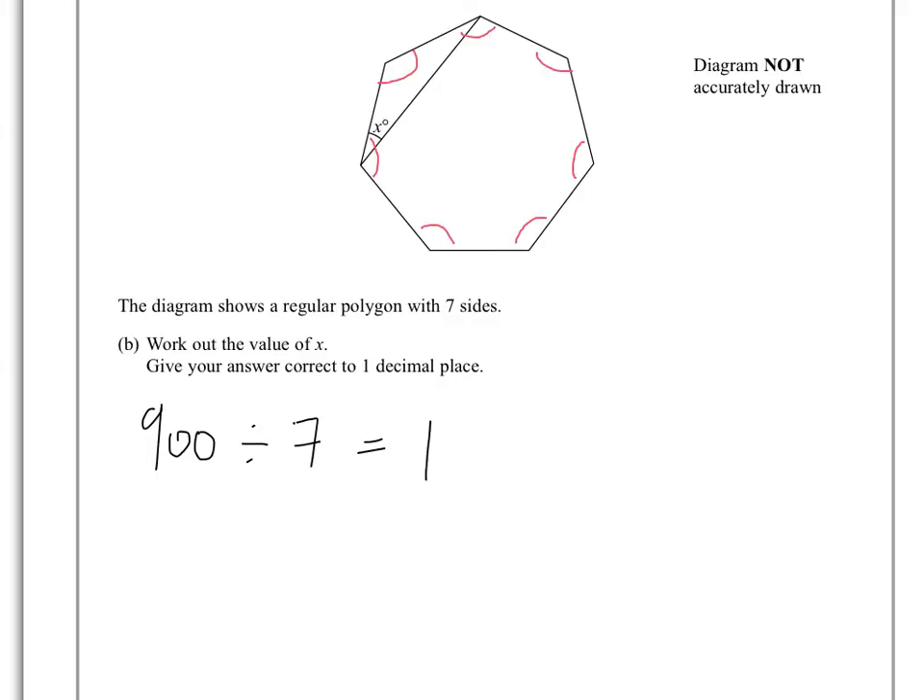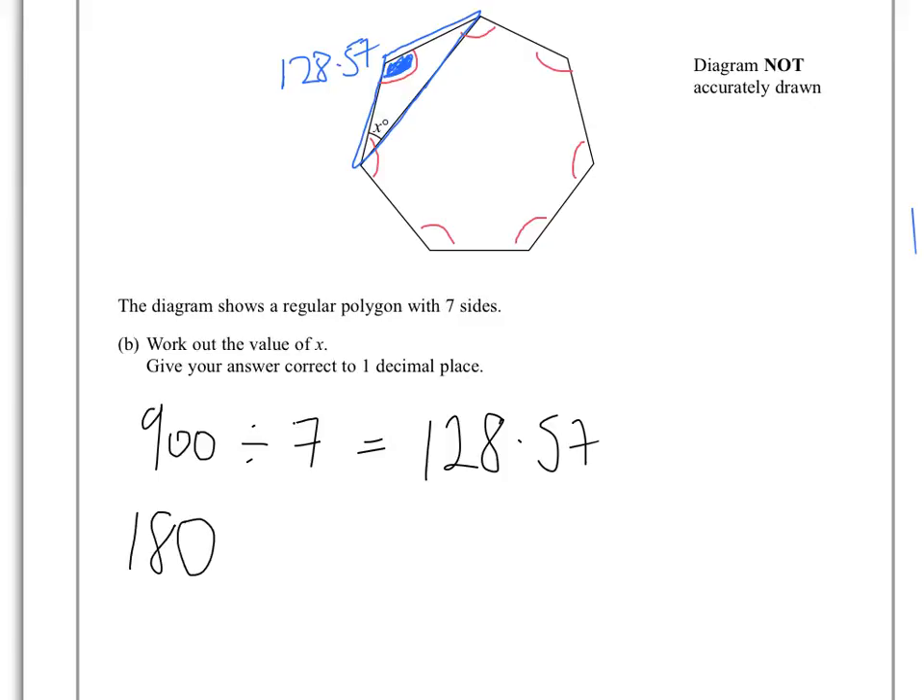That gives 128.57, so we know that each of those angles is equal to 128.57. Looking at this triangle here, we know the angles in a triangle add up to 180. Two sides of this triangle are equal because they're the sides of a regular polygon, so this is an isosceles triangle and the two base angles are equal.